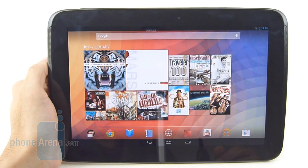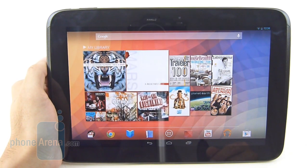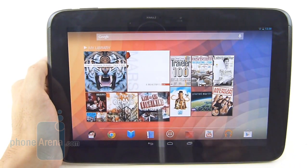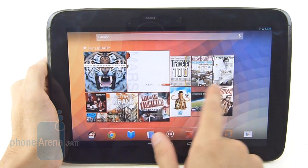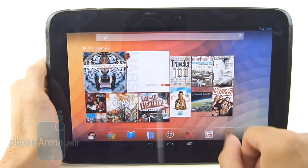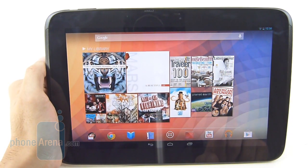Prior to this, the iPad really set the bar with its retina display, making it the highest resolution display on a tablet. But now with the introduction of the Google Nexus 10, it redefines it and blows it out of the water. It's featuring a 10-inch true RGB real stripe PLS display.